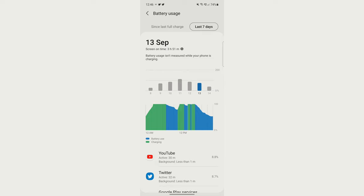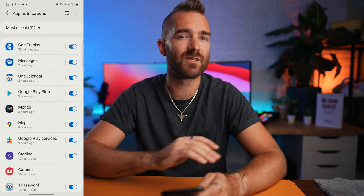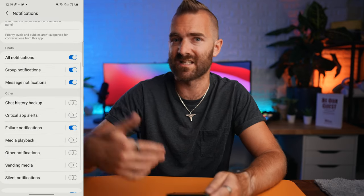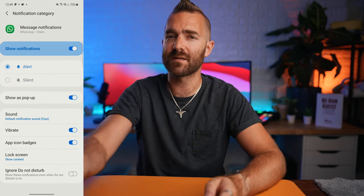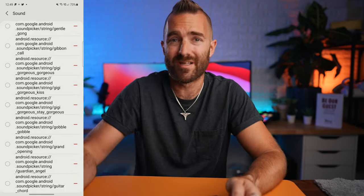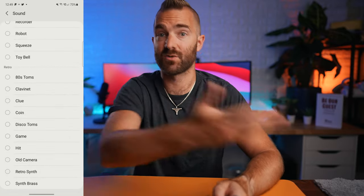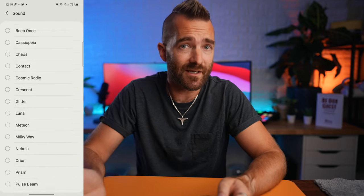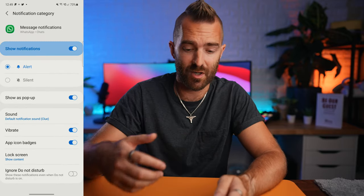And then notifications — one of the best and kind of worst things about Android. I love how you can customize pretty much everything, like even which types of notifications each app sends so you're not constantly getting spammed all day. Something that's helped me counteract one of the bad things about notifications is to set a custom ringtone on each different app, so when something happens on Twitter it makes one sound, on Beeper it makes a different sound, and so forth. So I can quickly tell what's coming through by the sound it makes.